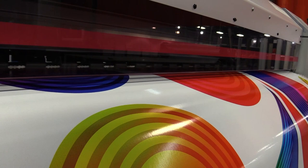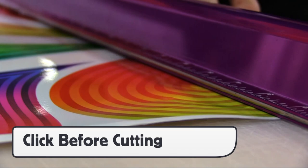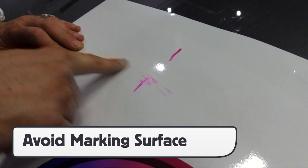If using solvent or eco-solvent ink, outgas for 24 hours. MPI 1405 and 6460 DOL are urethane, which means a sharp blade during production means quality trimming.